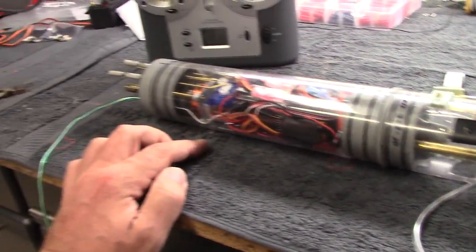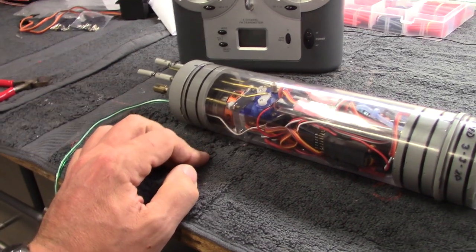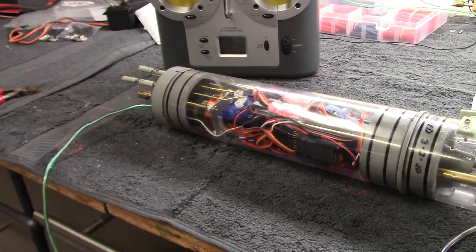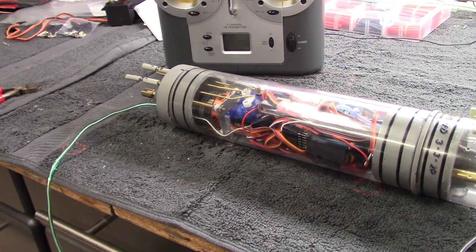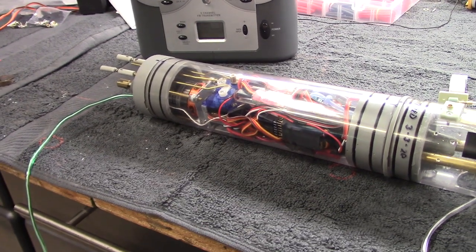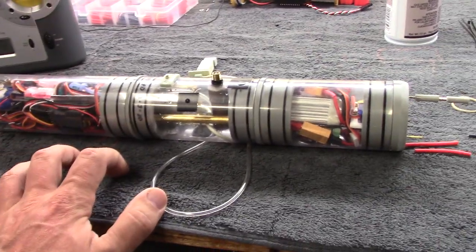The other big change in this unit is that we went to brushless power — this is a 790 kilovolt brushless motor, obviously a lot of torque and very efficient. We wanted to step up to that new technology as opposed to the brushed motors that were in the previous iteration of the cylinders.